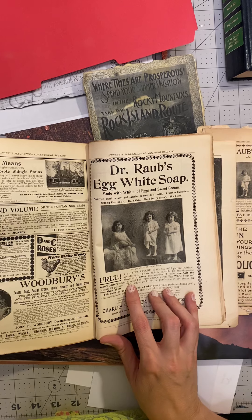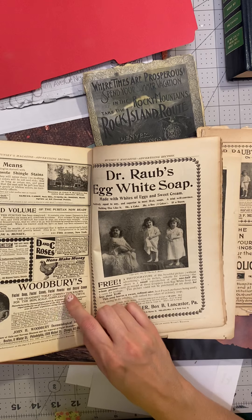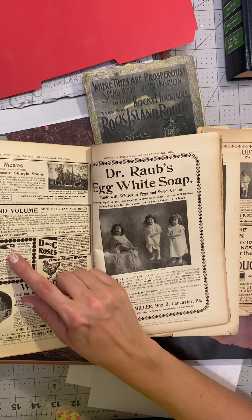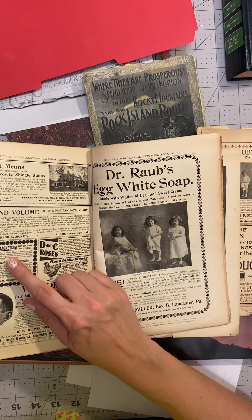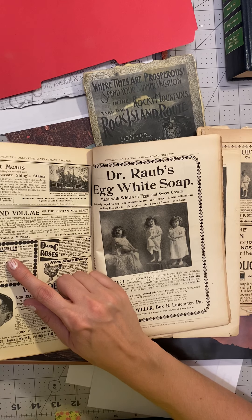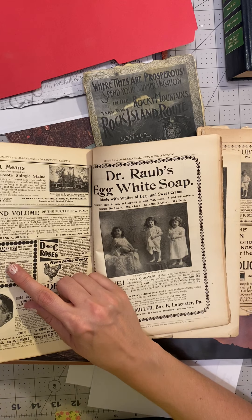Dr. Rob's egg white soap, wood berries, facial soap, facial cream, facial powder, and dental cream. 'Personal magnetism — the keynote of success. A revelation to the human race, inspires and encourages every human being regardless of age, sex, or condition who desire to elevate themselves and to make the most of natural endowments.'